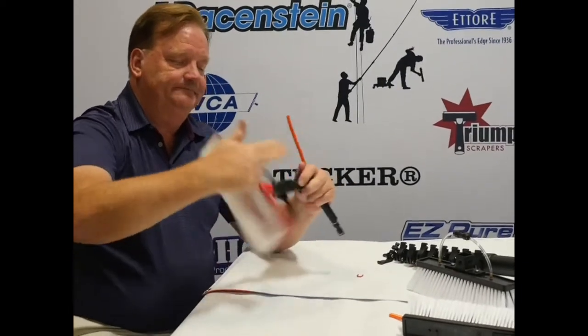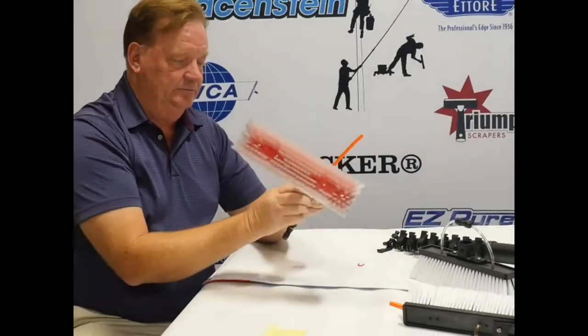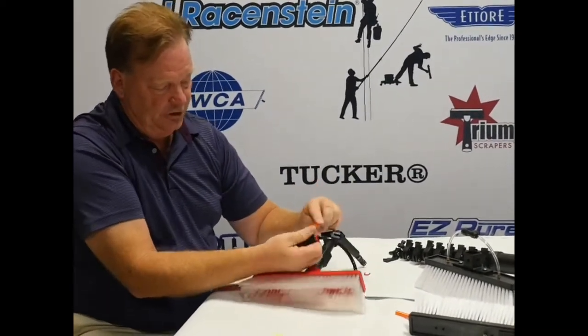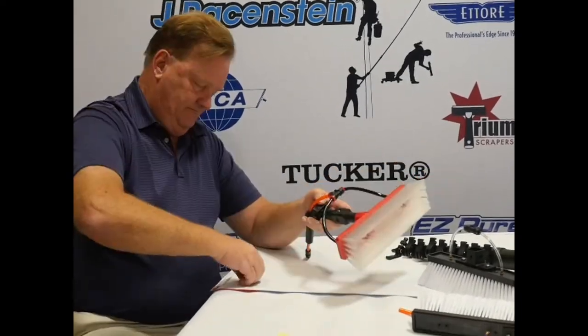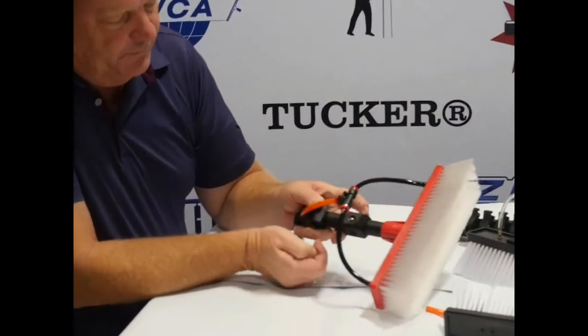Now we can screw on our Euro brush to the tightness that you'd like, reconnect our Quick Connect, and put the little locking clip here on the end to keep it from coming up. We'll be right back.